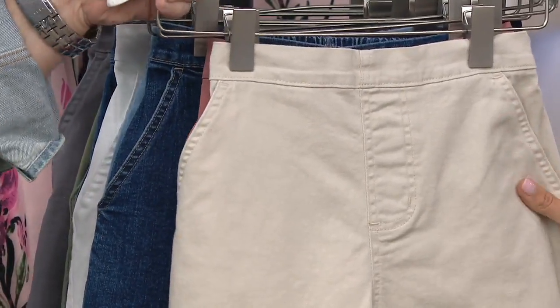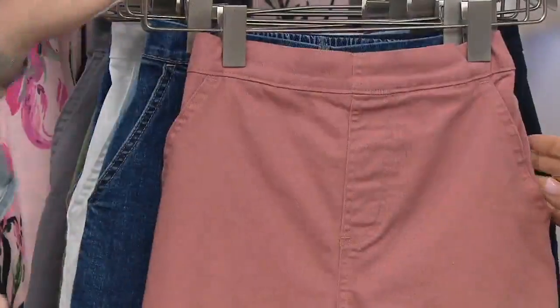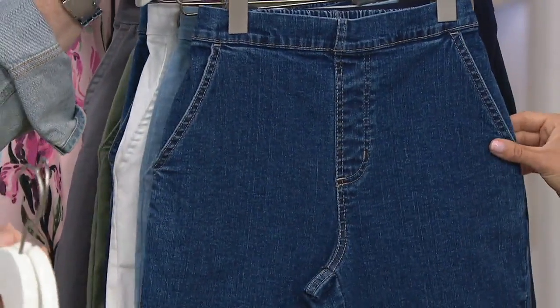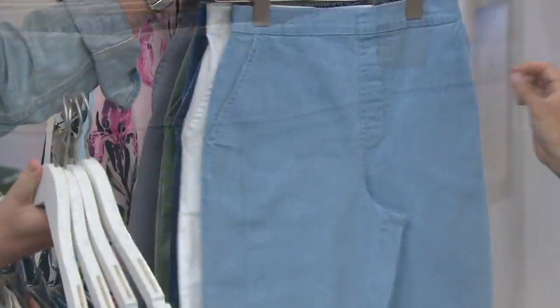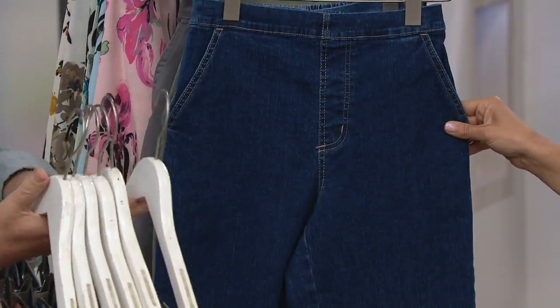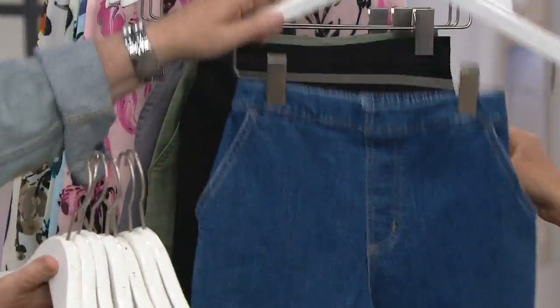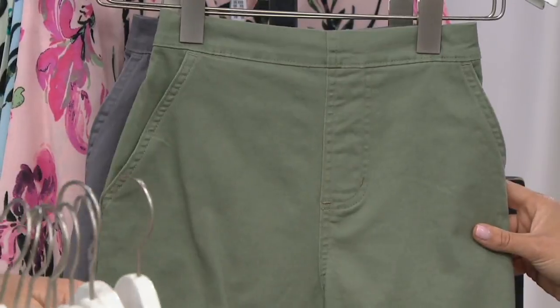We'll take you through your colors, and the sizing is extra extra small through 3X. Here's the khaki. This one is New Antique Rose. And then Indigo Denim Wash. This is navy. Bleached denim. White. Dark Indigo Denim. Antique Denim. Black. Here's moss. And then we have gray.